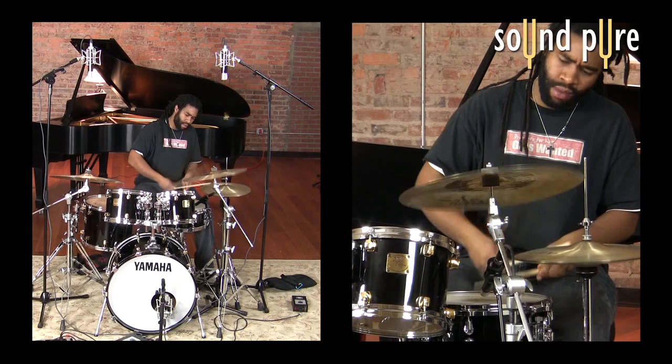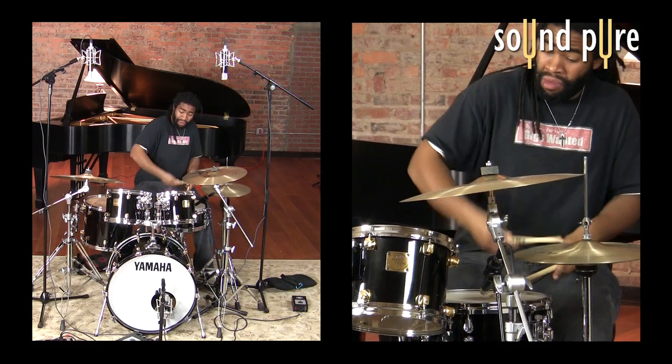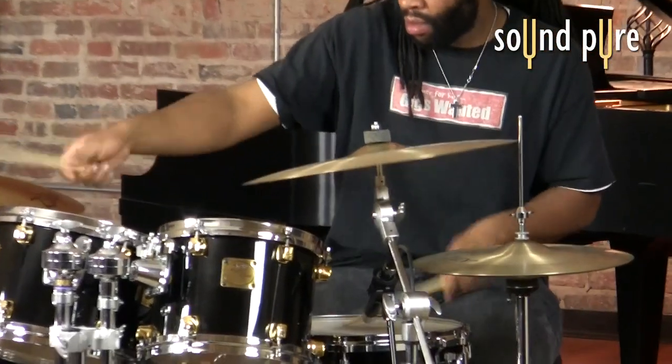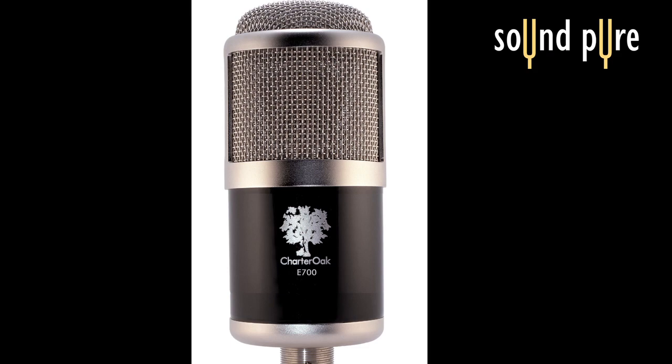As we add the S600s to the other two microphones on the kit, you can hear them fill out the rest of the sound. The character of the S600s is unmistakable. We are using a Charter Oak M900 with hypercardioid capsule on the snare, and a Charter Oak E700 on the kick.